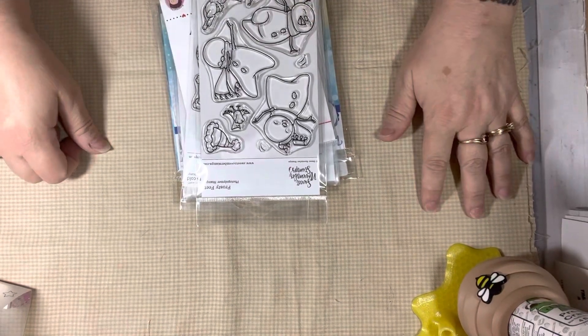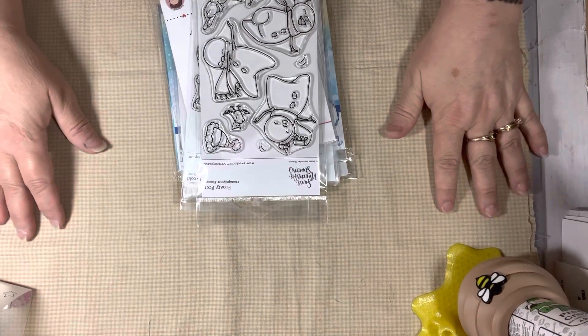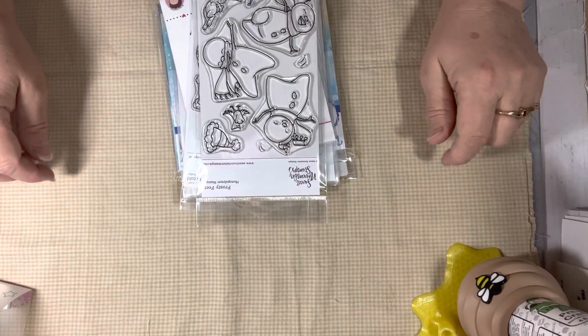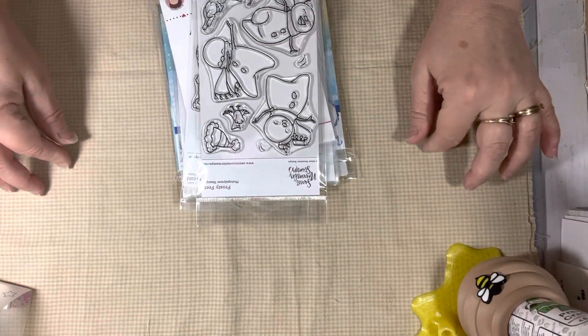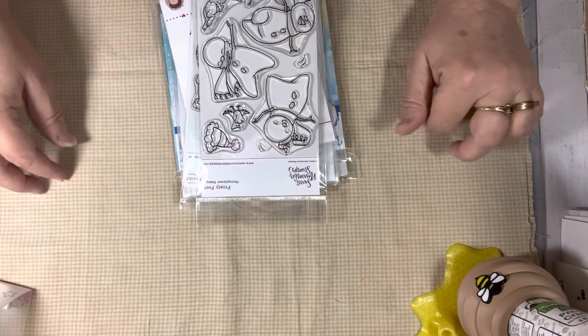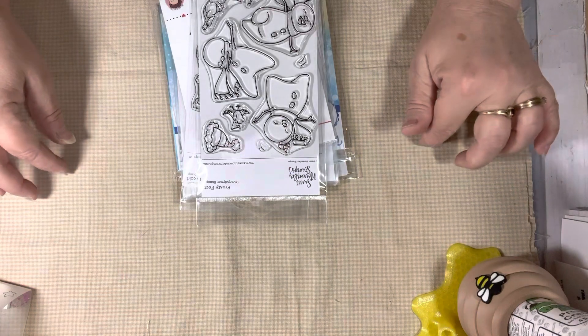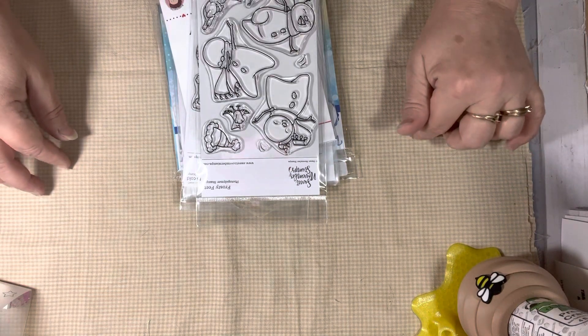Hi everyone, this is Tina. Welcome back to my channel. Welcome to another episode of Saturday Morning Makes — that's hashtag SatMornMakes with Jill Norwood. The hashtag will be down below.